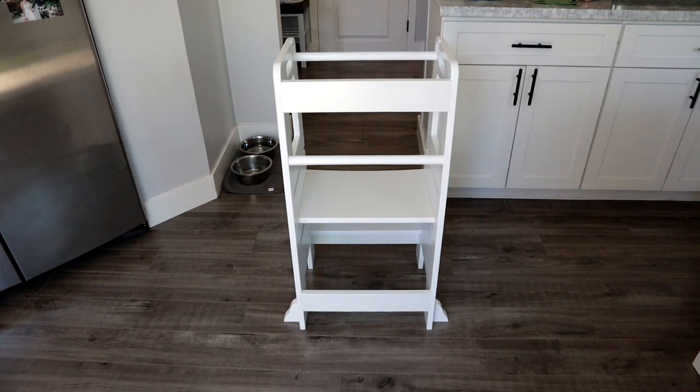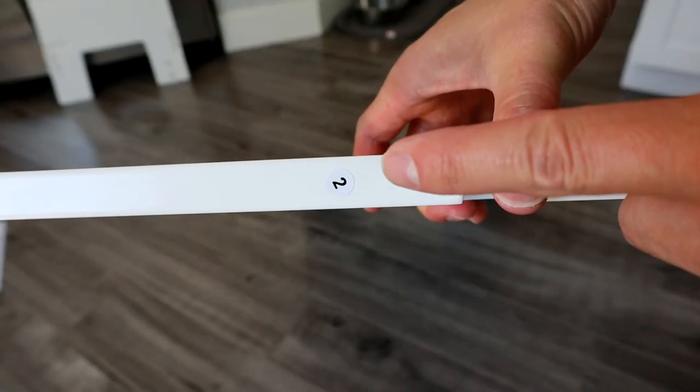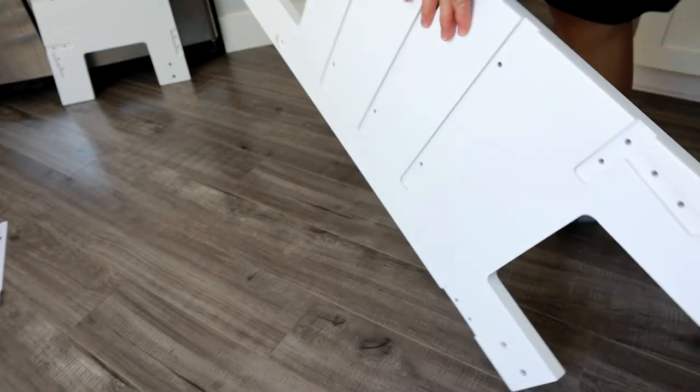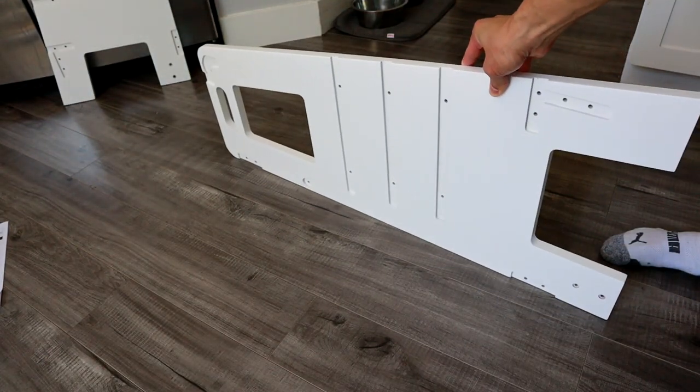Hey guys, so today I'm going to show you how to put together this kid's step stool, so let's get started. First thing you want to do is take the number two side, which is the right side of the stool, place that on the ground, and then we want to line up the supports to install.